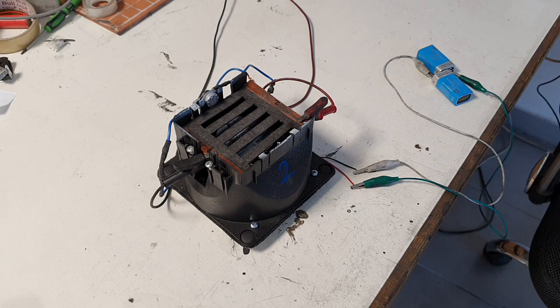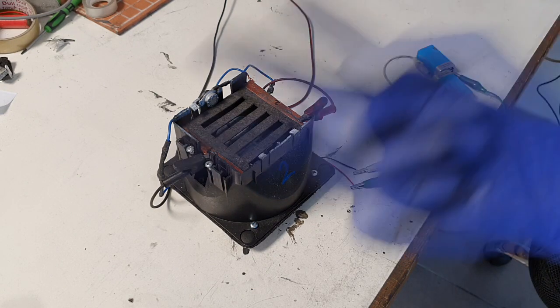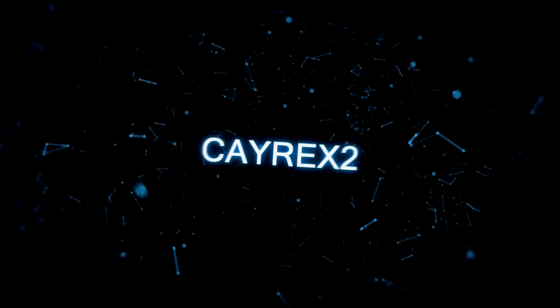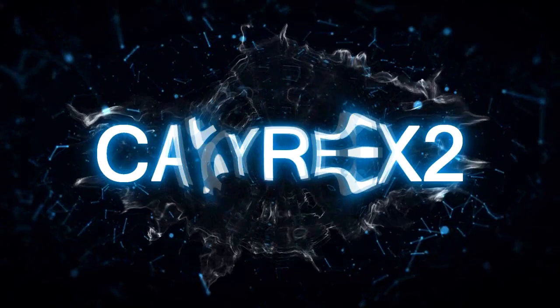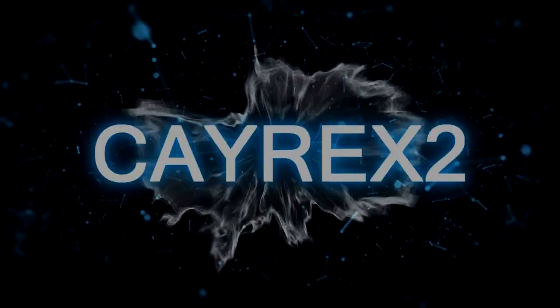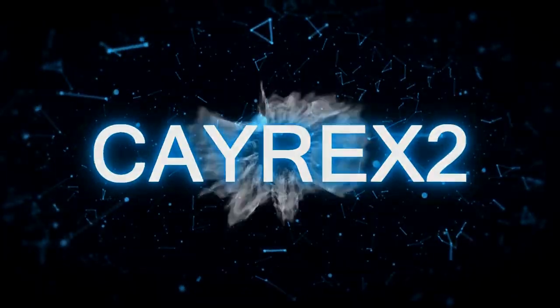So guys, we'll see you in the next video. Bye bye! We'll see you next time.